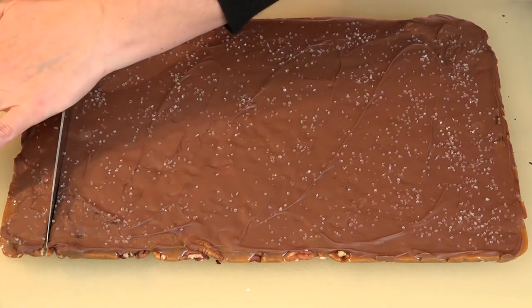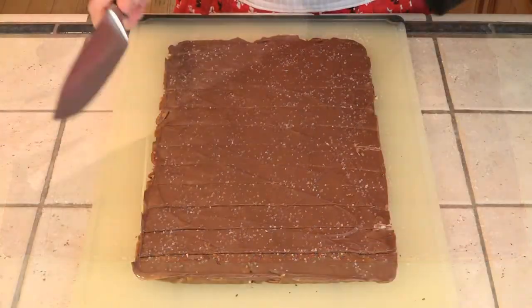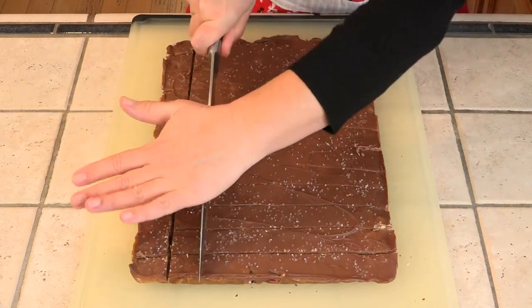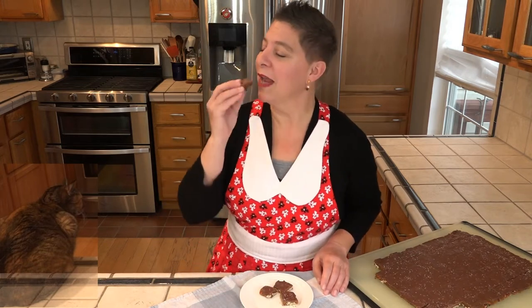It's time to give these salted caramel pecan squares a taste. Everyone wanted to see the consistency of the caramel when I tried these in the original video, and I'd just like to say it's very difficult to eat candy decorously on camera — I'm probably going to end up with chocolate and caramel on my face. I already know this is nice and soft. Wonderful. So good.